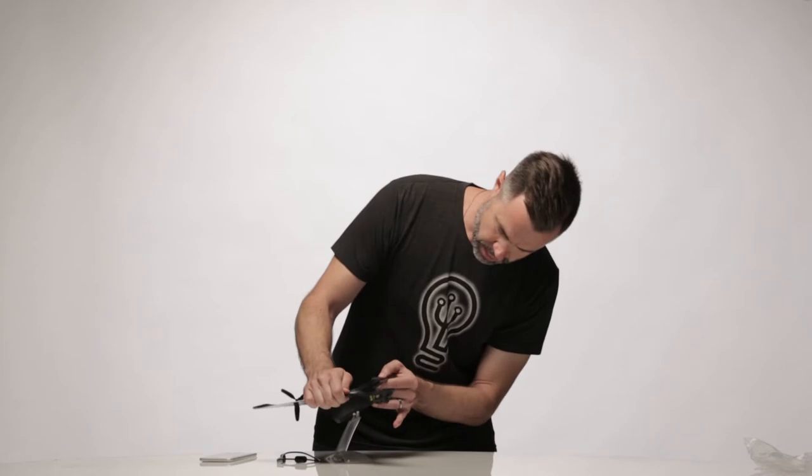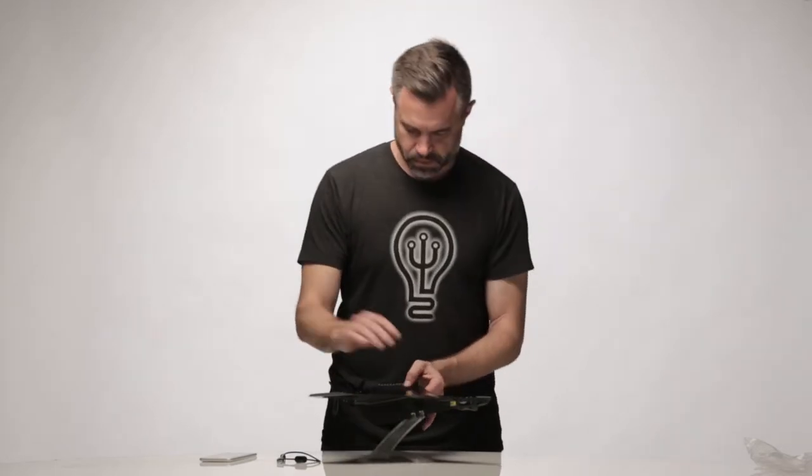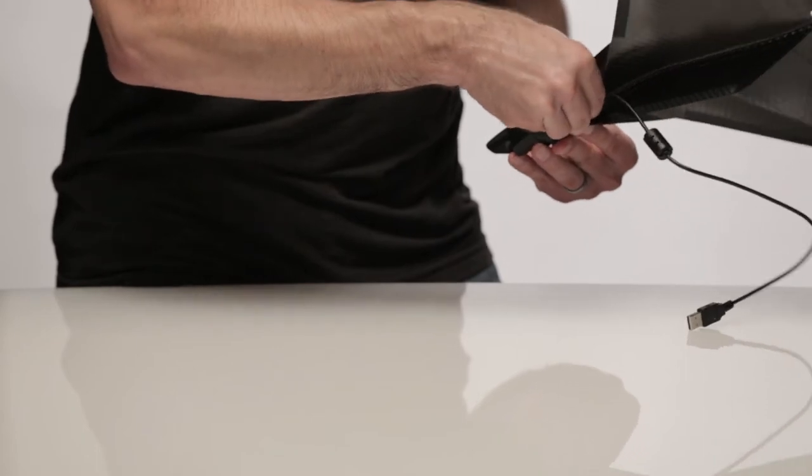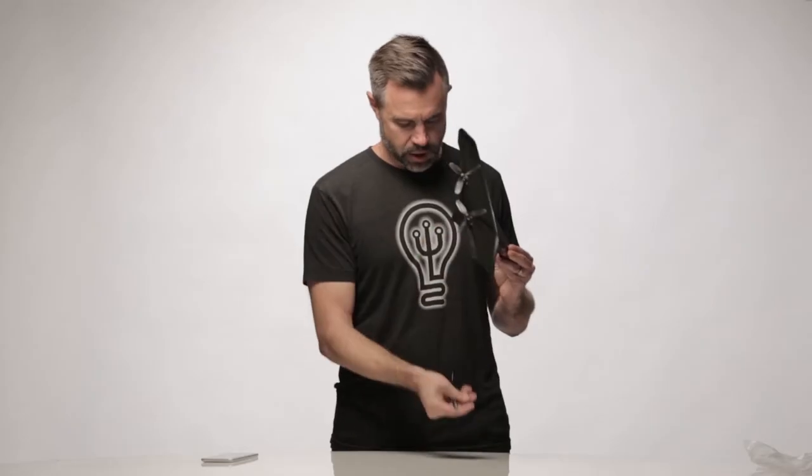It stays in the stand just like this. The USB cord is used to both charge the plane and to get video off. The USB connector is right on the side where the LED is. Once it's plugged in, you can use this to charge it using a USB outlet on your laptop or a phone charger, or you can plug it into your laptop in order to get video off of it.